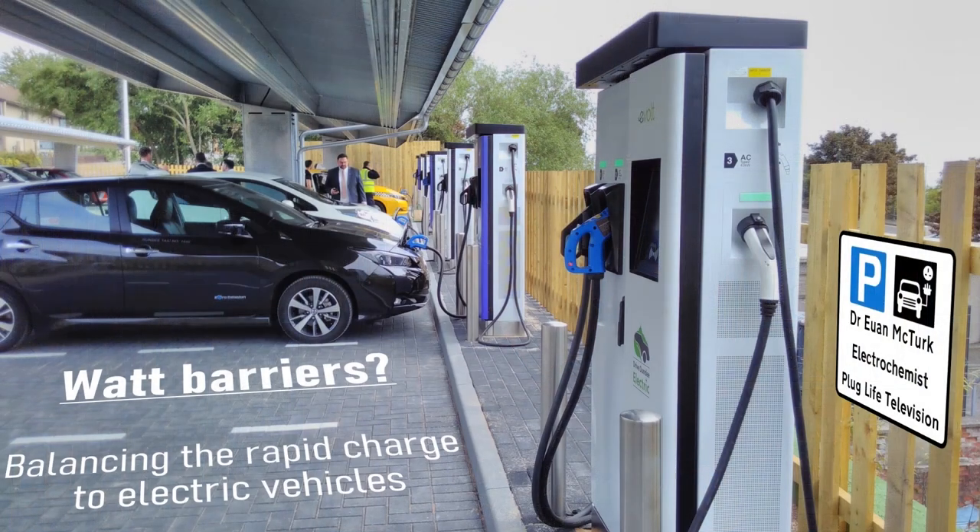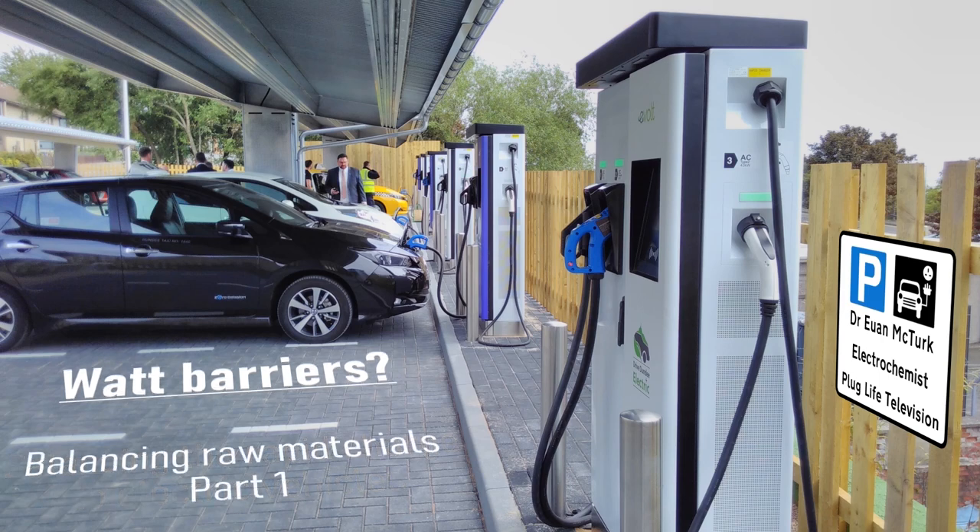Welcome back to Plug Life Television and to another episode of What Barriers? — Balancing the Rapid Charge to Electric Vehicles. Last time on this series we looked at how to balance the grid when transitioning an entire nation's fleet of vehicles across to electric propulsion, and it turns out that it's completely doable. But what about all of the raw materials required to make those batteries? Are there enough elements to go around? That will be the focus of the next couple of episodes of this series.